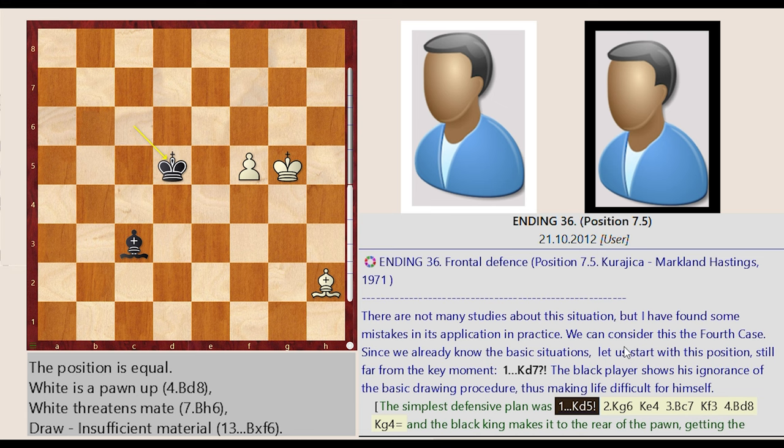There are not many studies about this situation, but I have found some mistakes in its application in practice. We can consider this the fourth case. Since we already know the basic situations, let us start with this position, still far from the key moment.